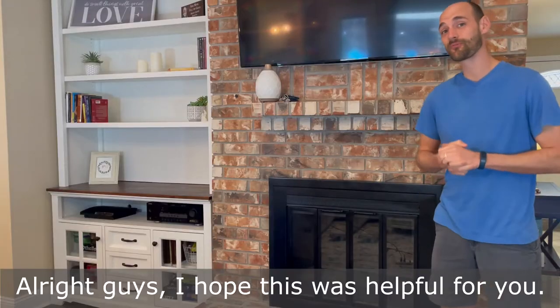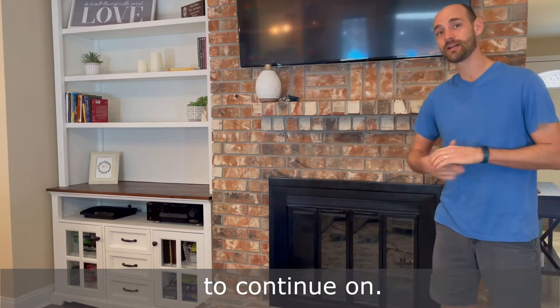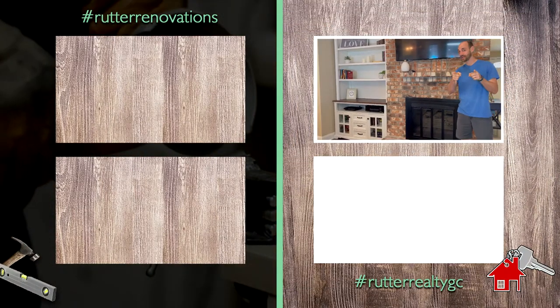Alright guys, I hope this was helpful for you. If you want to check out the rest of the series for the fireplace remodel, feel free to continue on. If you have any questions, comment below. Please subscribe and we'll see you next time. Peace and God bless.